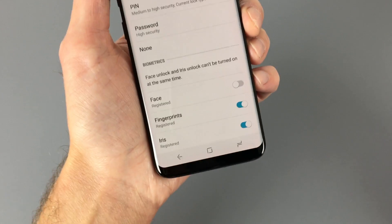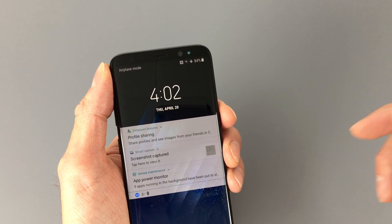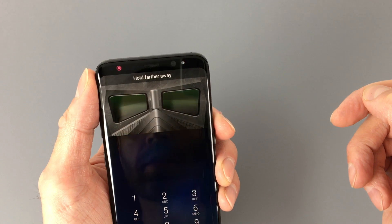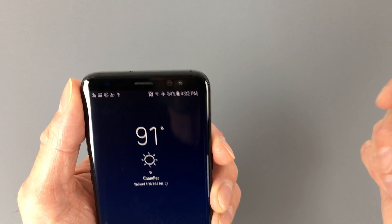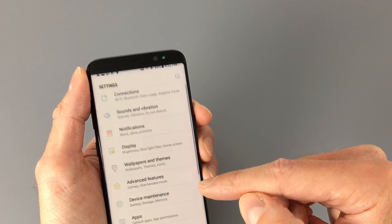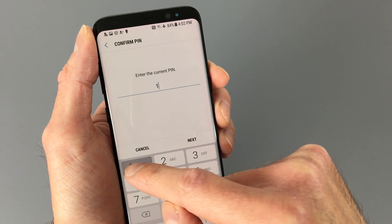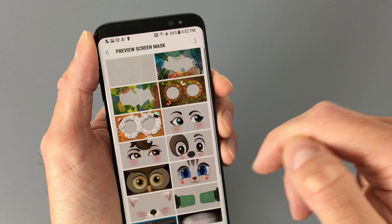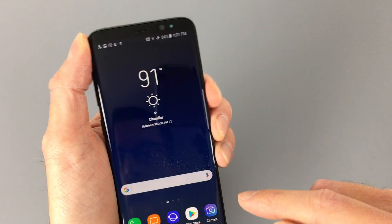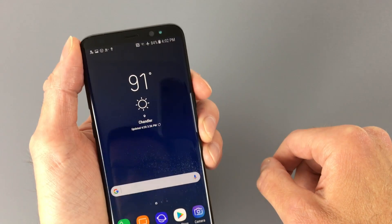The iris scanner does actually work pretty well. I enrolled my eyes just once and it's worked every time since. To use it, just swipe up on the lock screen and line up your eyes into the preview mask — and it unlocks. It's pretty fast and a lot easier to use than I thought it was going to be. You can also customize the preview mask under Settings > Security > Iris Scanner, where you get quite a few different options.